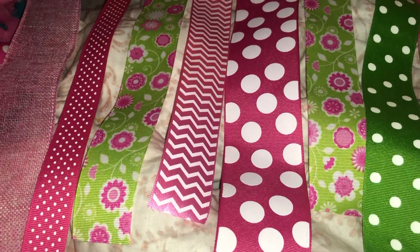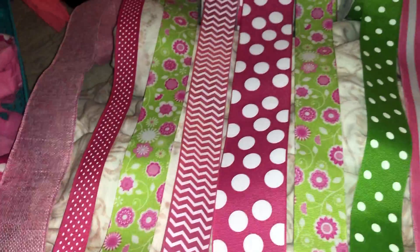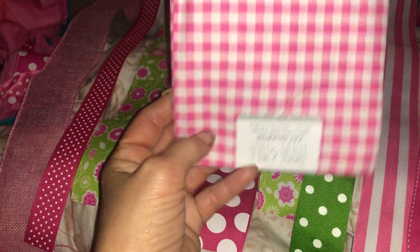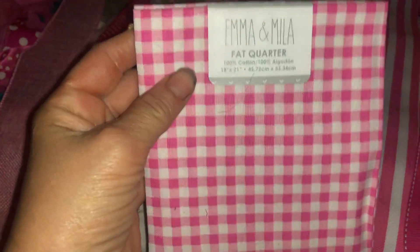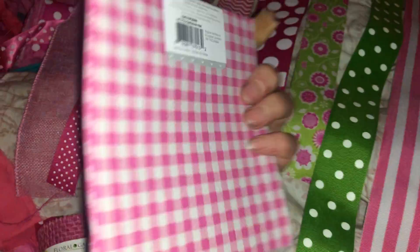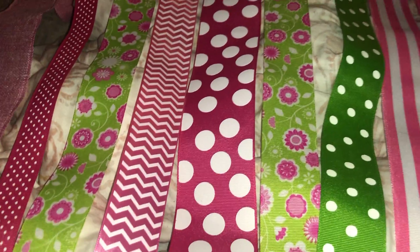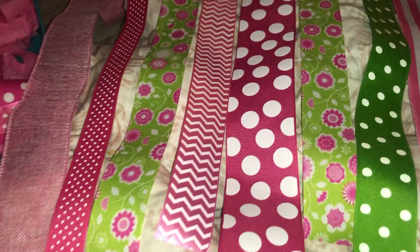As for where I got this stuff: this one, this one, this one, and pretty much all of them I got at Walmart. These square fabric pieces — they just got some more in, not very many. I got the last two of the pink ones. You can always get those at other places as well, but they seem to be cheaper at Walmart. You can also find them at Meijer and fabric places.